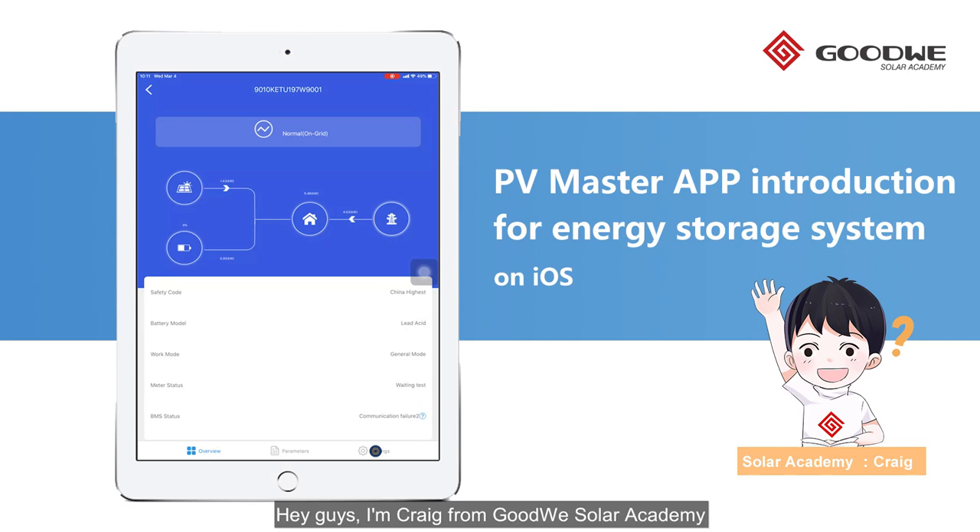Hey guys, I'm Craig from Goodway Solar Academy. Today I will introduce the PV Master for our hybrid inverters. This is the ET system installed in our new factory, and I will use it to show you the operations on it.